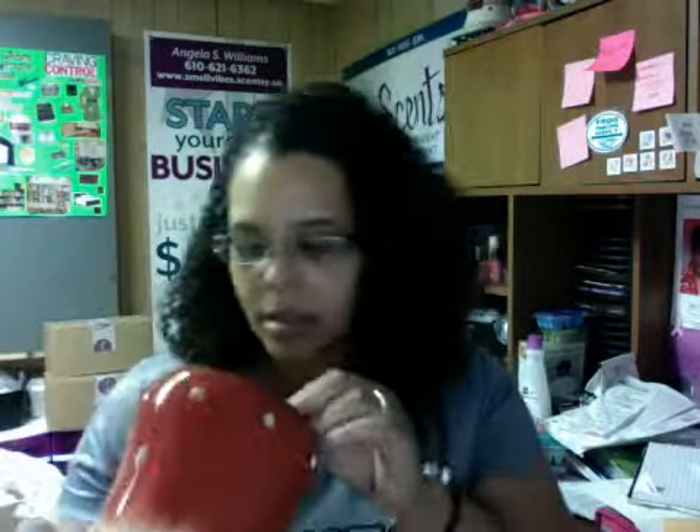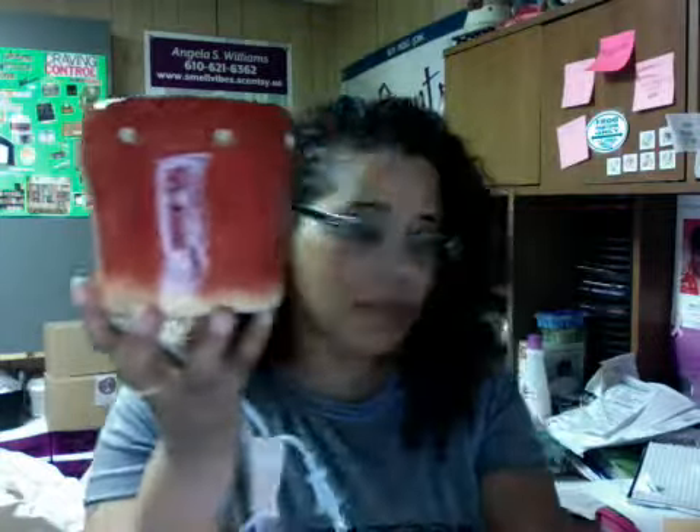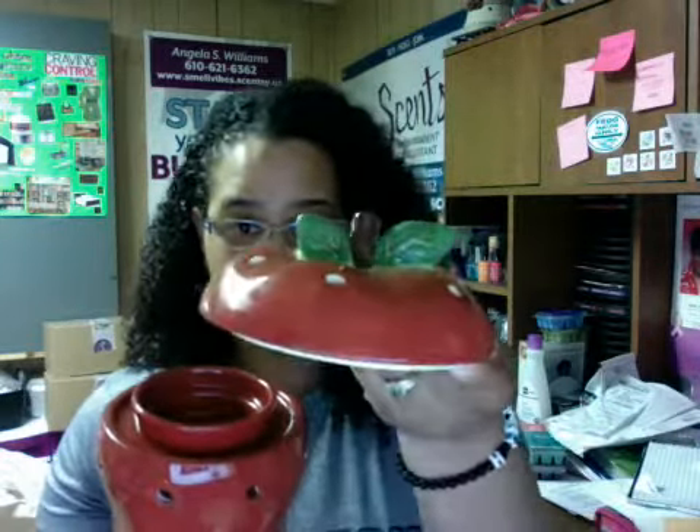When I turn it off I'll sit it on top just for it to have that look. It does come with a light bulb — this looks like it's a 20-watt light bulb, so sometimes the wattage is going to be different. You want to make sure that you're letting your consultant know that you need a new light bulb.